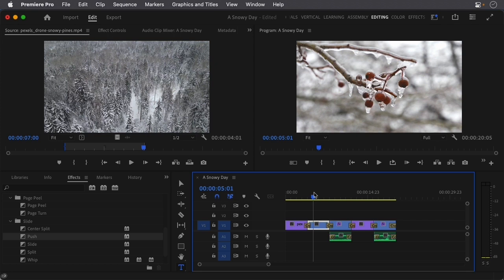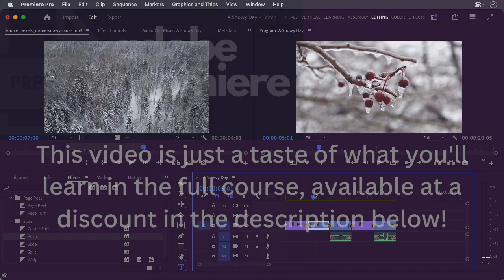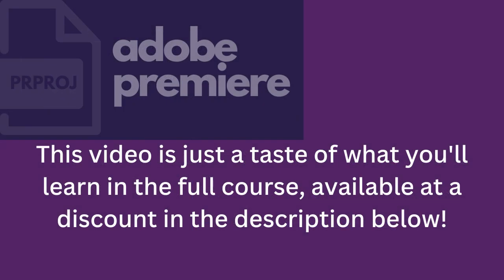Color matching clips in Premiere Pro can be a quick and easy way to improve the overall look of your project. By using Lumetri Color, you can ensure that your clips have the same color temperature, saturation, and contrast, which helps create a more polished look for your video.